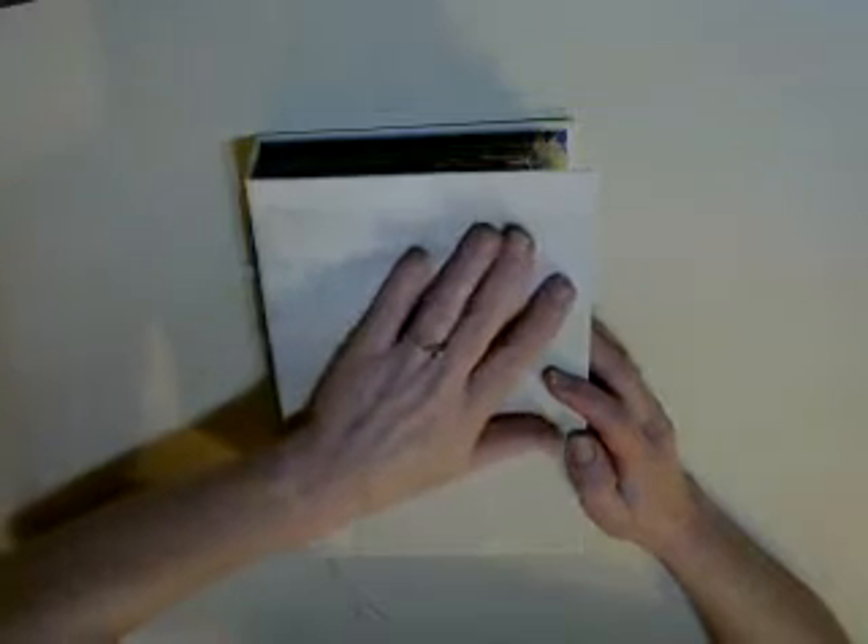This journal is a blank journal. By blank I mean there is absolutely nothing in here that is themed. There is no ink dyed or anything.